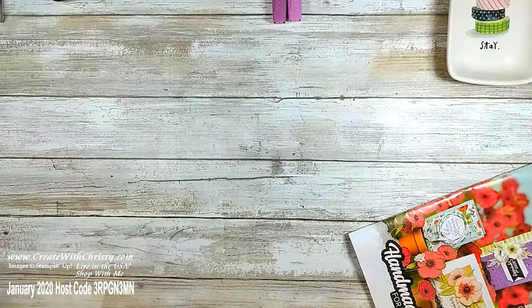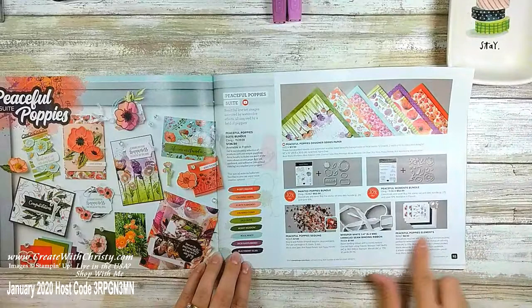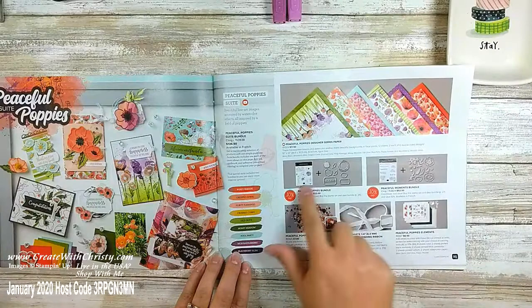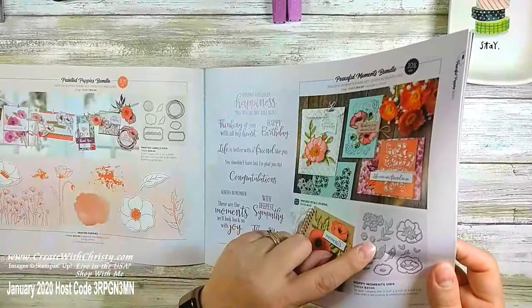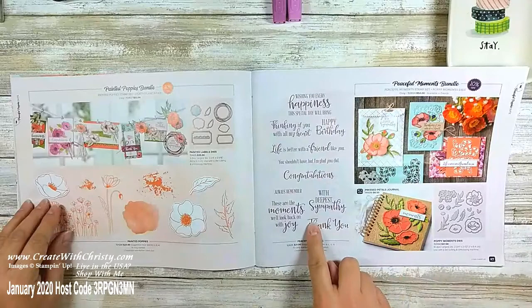I wanted to show you the whole suite. I'm using almost everything in this suite — the ribbon, the sequins, and both stamp sets. I forgot to use these Poppy Moments dies but I have used those before and I love them. I just wanted to show you how many things you can do with just this Painted Poppies bundle as the main focus. I did use some of the greetings from the suite since there are no greetings in the Painted Poppies stamp set.